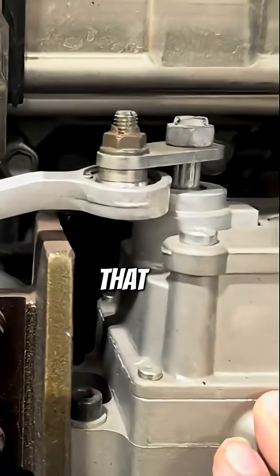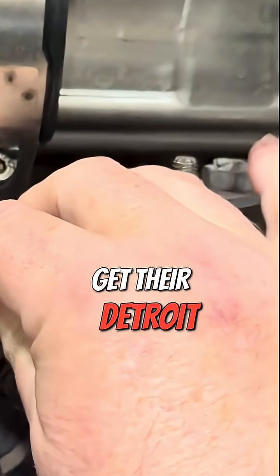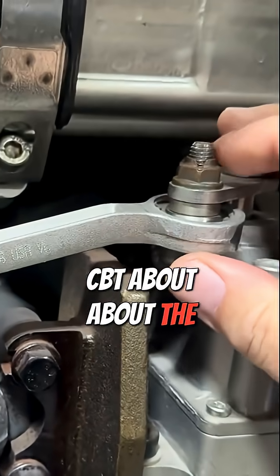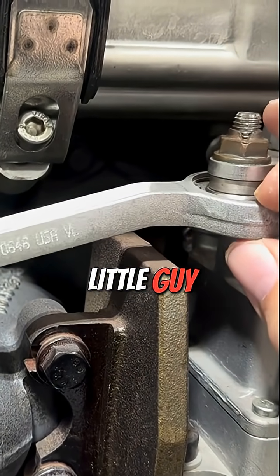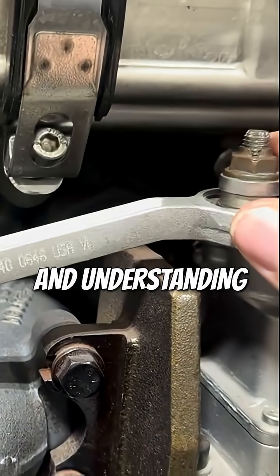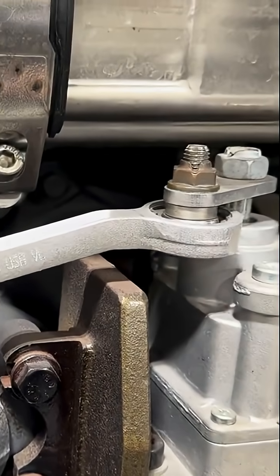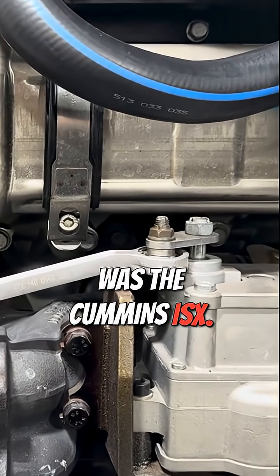My guys that go over to Freightliner and take the Finish First program and get their Detroit certifications tell me that there's a whole CBT about the size of this rod. Apparently it's a pretty complicated component — on different engine applications there are different size rods, and understanding how to install them and what positions they should be in. But this is a DD, and the one I showed you before was the Cummins ISX.